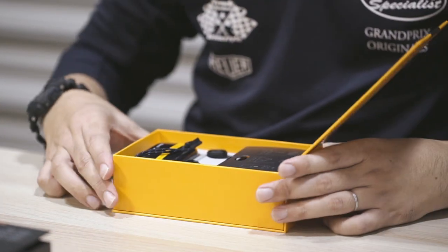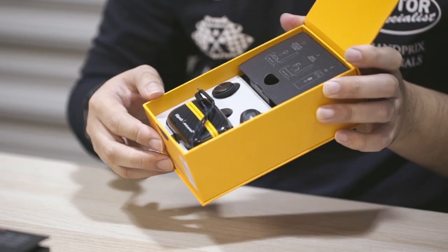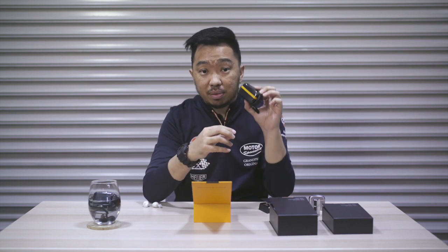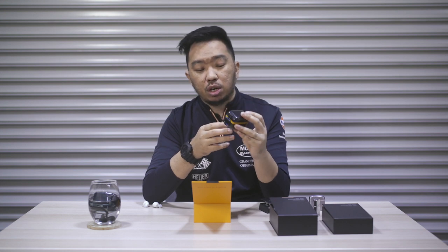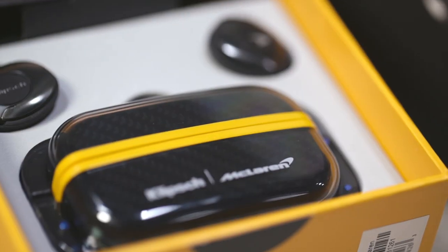If the Sport is the one with the aerodynamics, this baby here has got the full works with the motorsports livery and racing stripes — and I literally mean it's got racing stripes. Check out these papaya orange racing stripes on the outside. This is the result of a collaboration between Klipsch and McLaren — this is the McLaren edition.